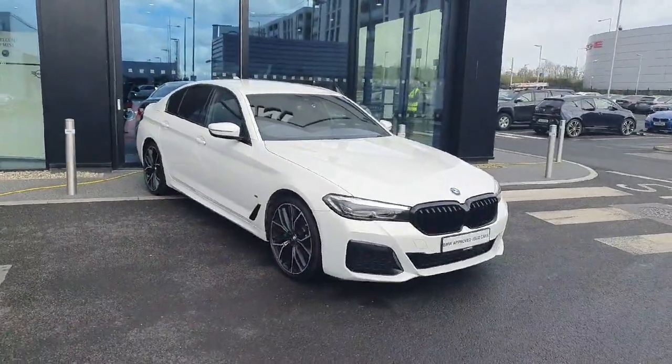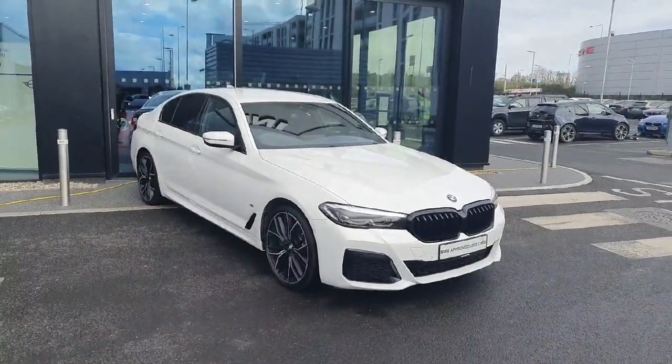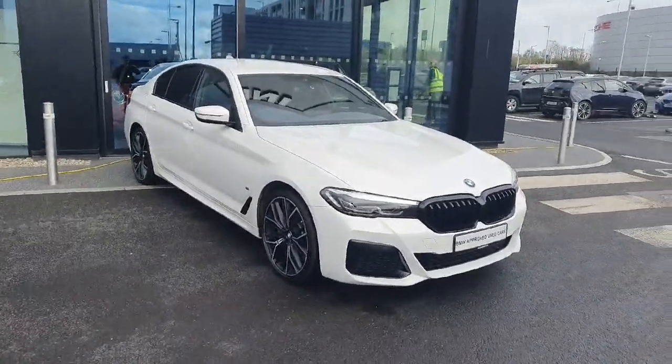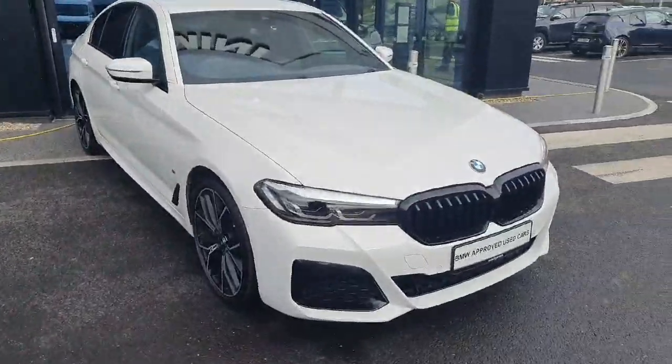Hello and welcome to Jota for BMW. My name is Ryan Brennan and today I'm going to be showing you around this 530e that we have in stock. We're going to start off with some exterior features and then move on into the interior.